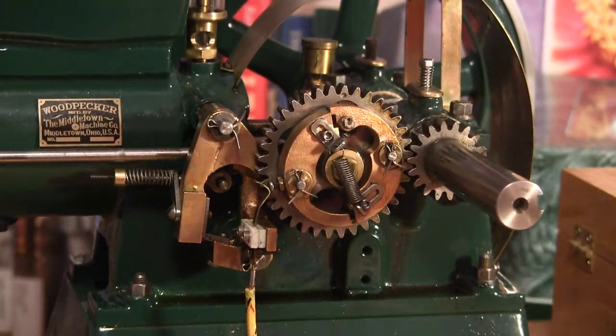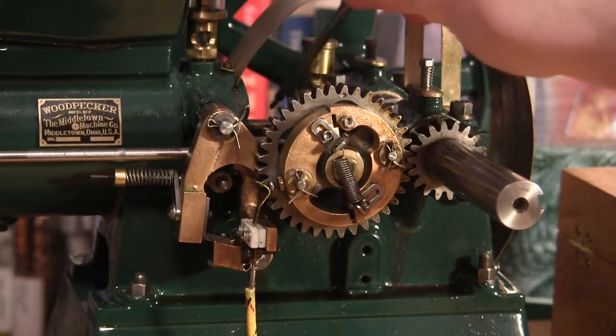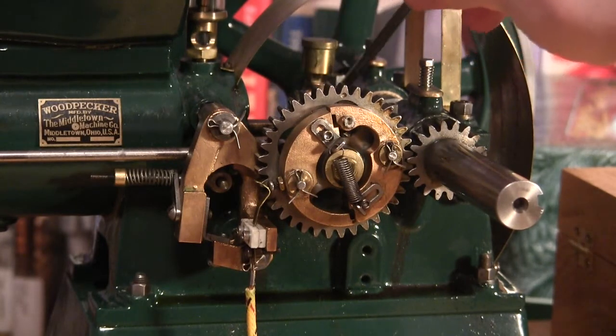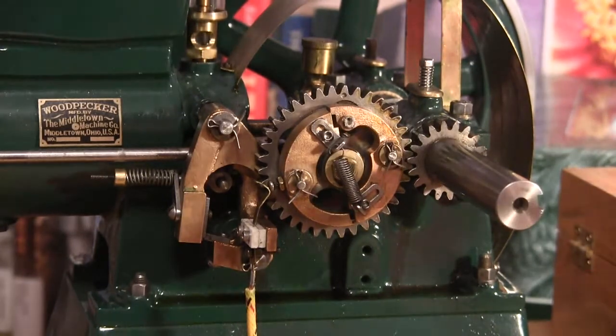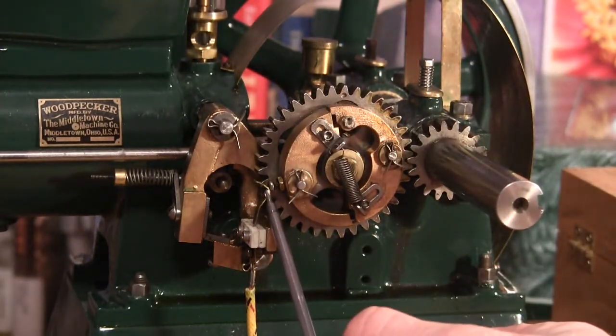It's a little hard to see, but it's just before top dead center. Here's the crank, the rod and the crank assembly, and it just barely touches that screw as it comes around.